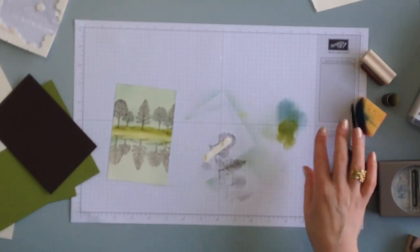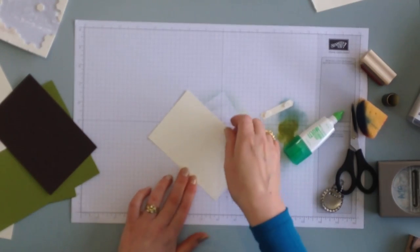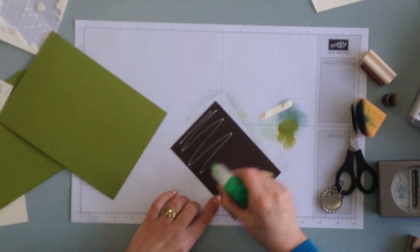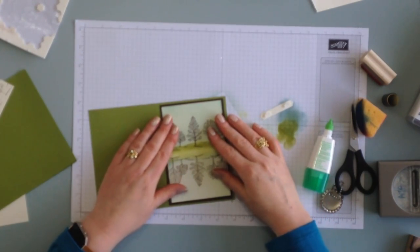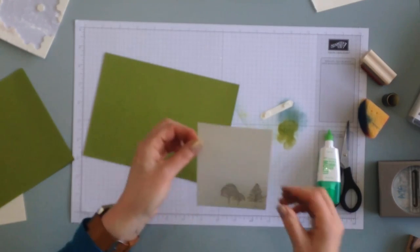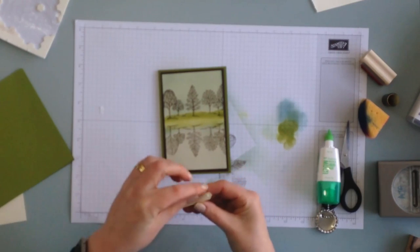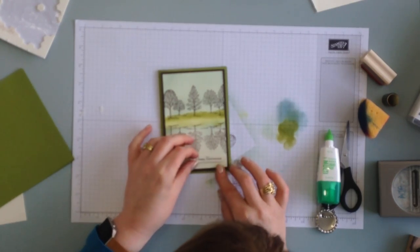So I'm just now going to assemble the card. This layer is going on the early espresso layer, and then that is going on the card front. And then that's for the inside. Let's just put the sentiment on the front, and then it's all finished. There we go — make it straight.